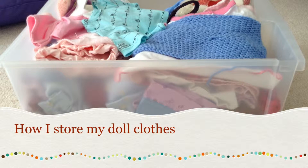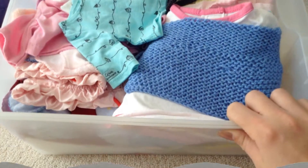Hello everybody and welcome back to AG Squared. In this video I will be showing you how I store my doll clothes.